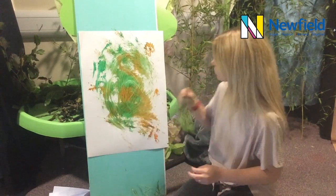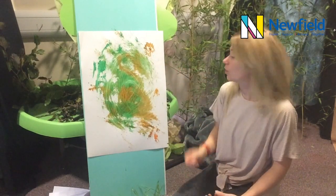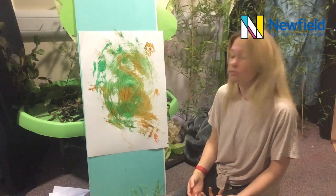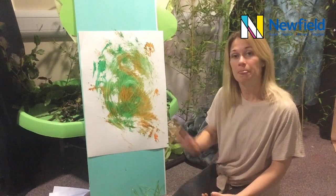If you manage to bring the outside in at home and create your own piece of artwork, or you explore different resources, take some photos and send us some videos - we'd love to see them! But for now, bye!